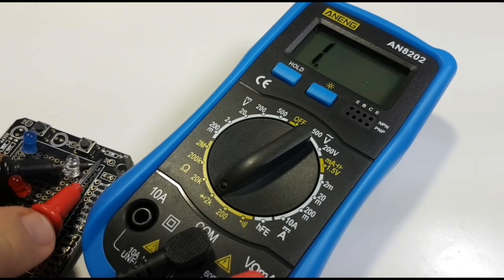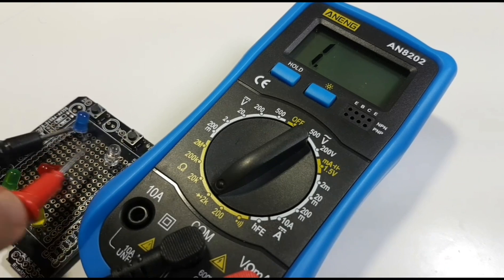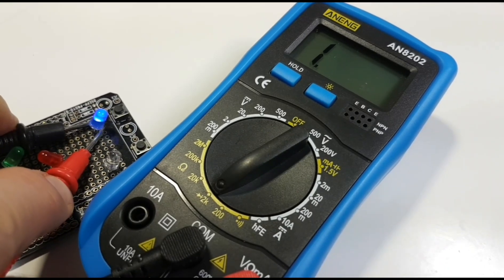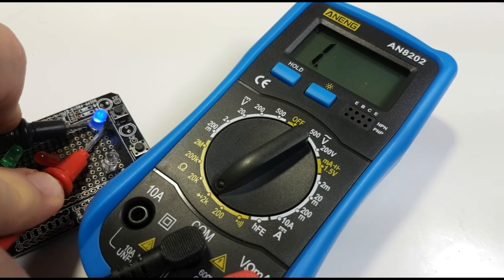The white LED — same. Did we get a forward voltage drop? No, we didn't. Finally the blue — we love you, but we'd love you more if you gave us a forward voltage drop.